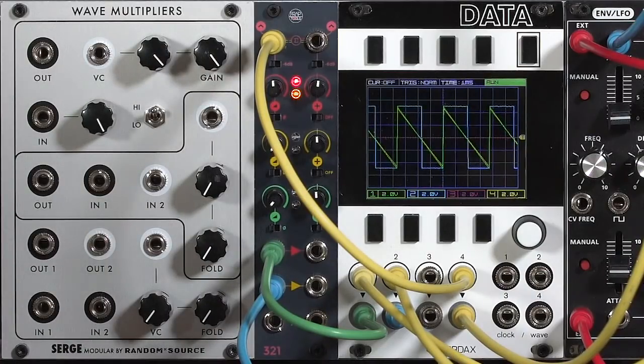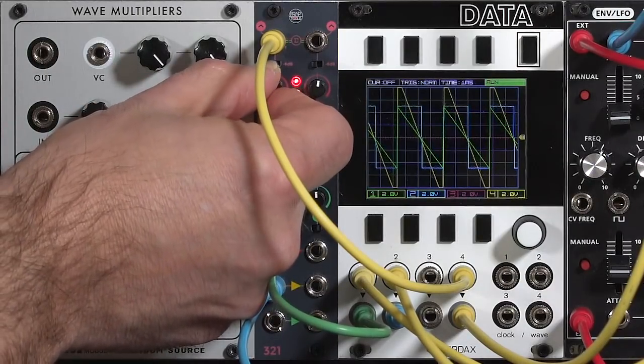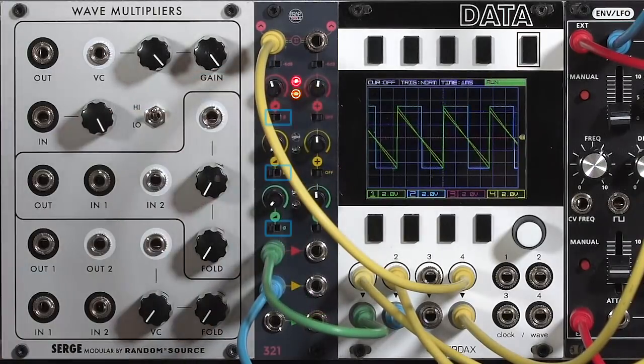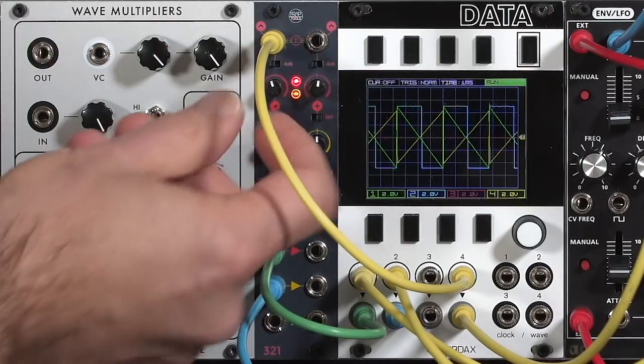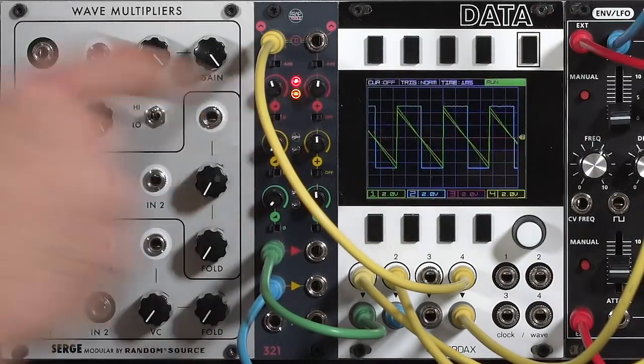Each channel on the 321 has up to two times gain — a rare feature in mixers and something very useful, which I'll show later. I'll go ahead and crank up an input or take it back down in level. There's also a phase invert switch underneath each gain control, so you can change the phase without changing the level, with no center null position needed to get silence.